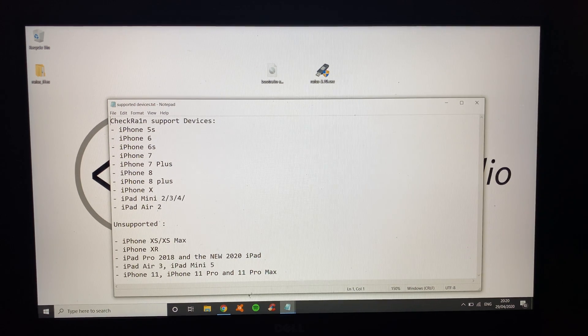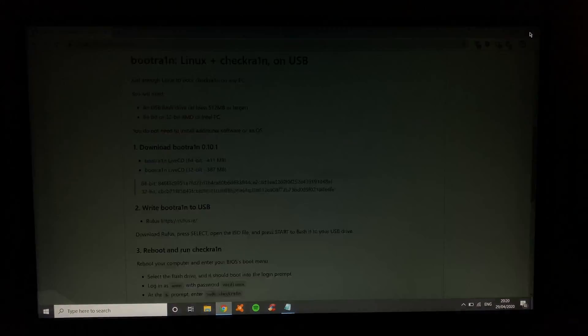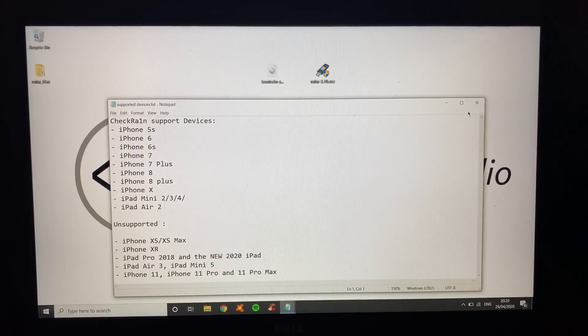When you've got those, click the link in the description and it will take you to the Bootrain and Checkrain website. We're going to need to get Bootrain — either a 64 or 32 bit depending on your machine — and Rufus. Get those two files and you can close out of that, and there they are ready to go.